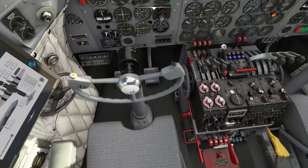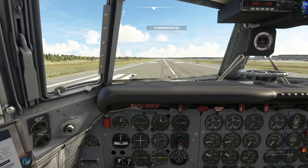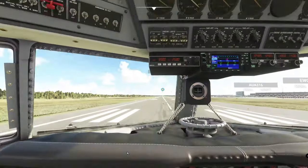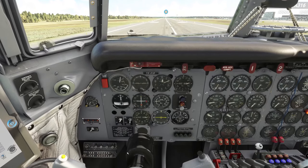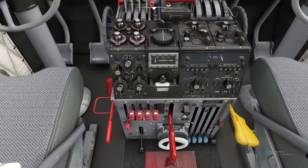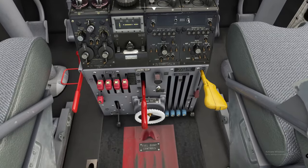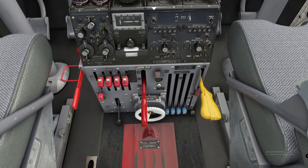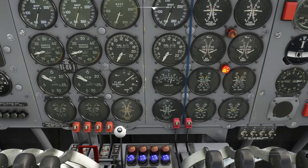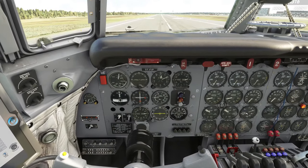We'll flip on the parking brake and run through the procedures. First, make sure our GPS nav select switch is in GPS mode — done. Next, carb heat is in the cold position — done. Next, we check our flaps are down in the 20-degree position. We can verify on the display that our flaps are down to 20 degrees.